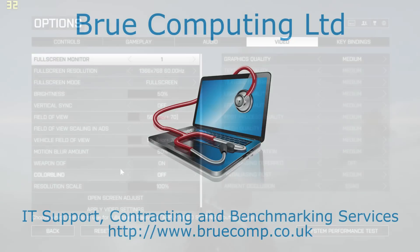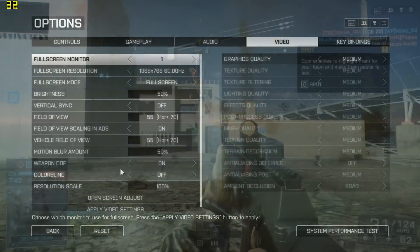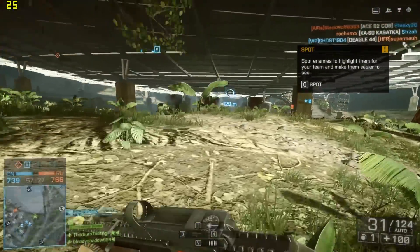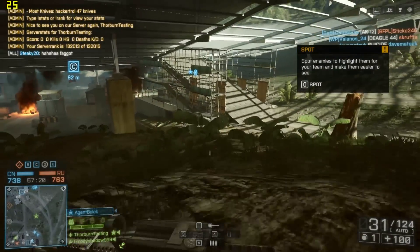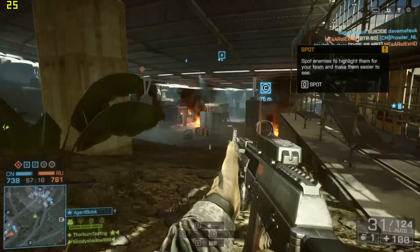Hi, I'm James, and in this video I'm taking a look at Battlefield 4 running at 1366x768 and medium detail settings on Intel HD 5500 graphics. This is the new Broadwell Ultrabook chip, and as you can see, we're not actually getting bad frame rates considering the resolution and level of detail that we're playing at.